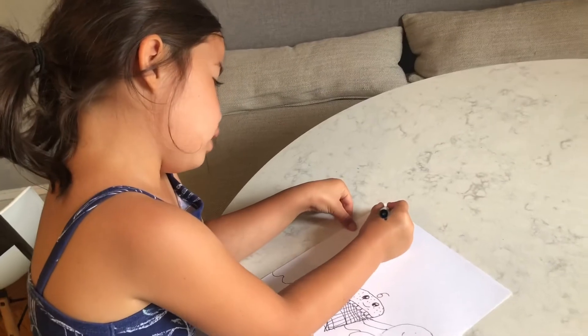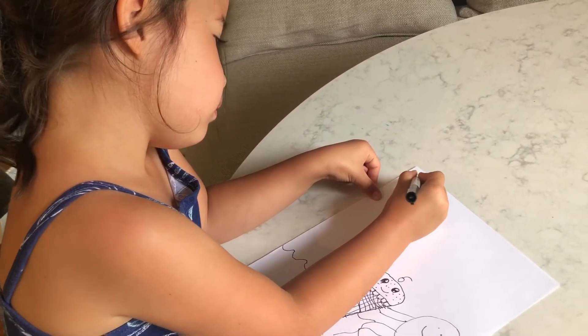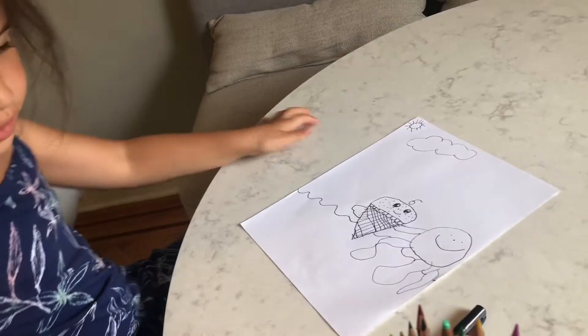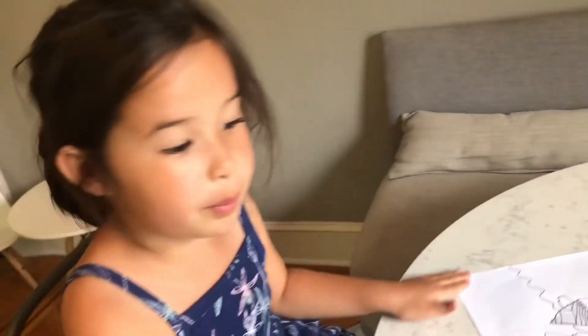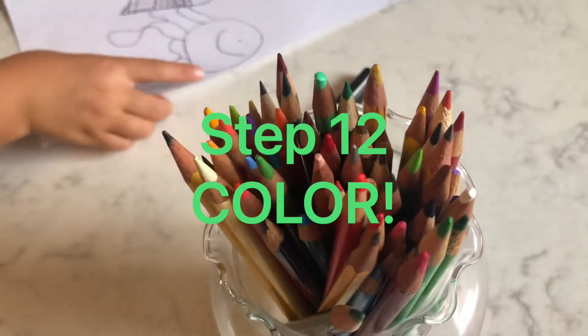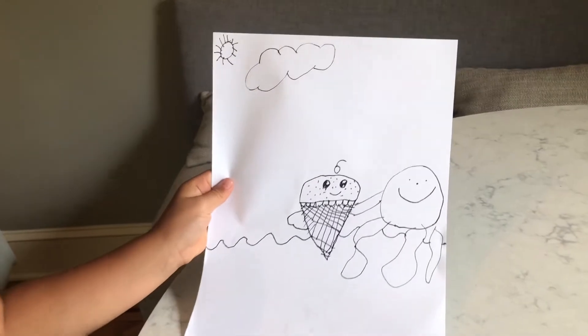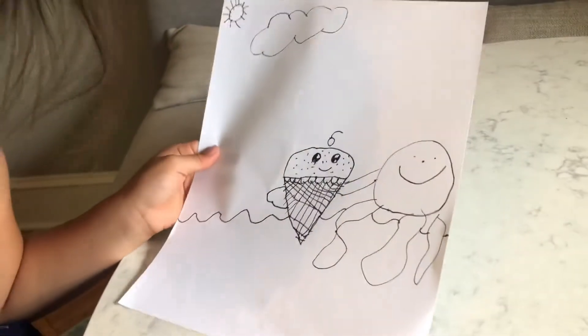Draw a little sun for step ten. For step twelve, you need to color. Here's your drawing first. Any guesses what it is now? Well, at the end of the video when you color, you'll guess and see.